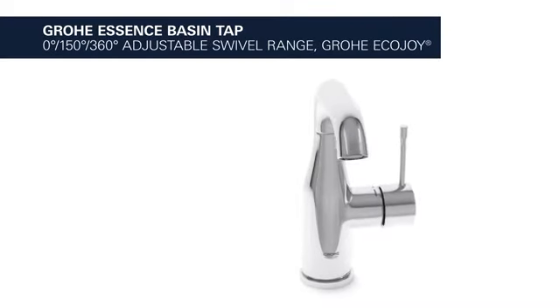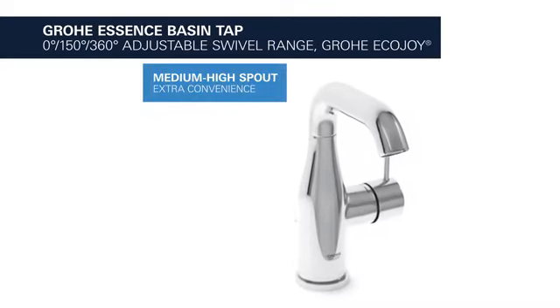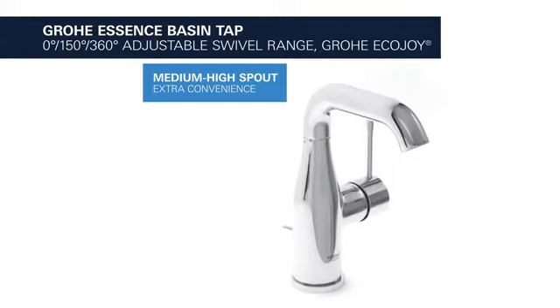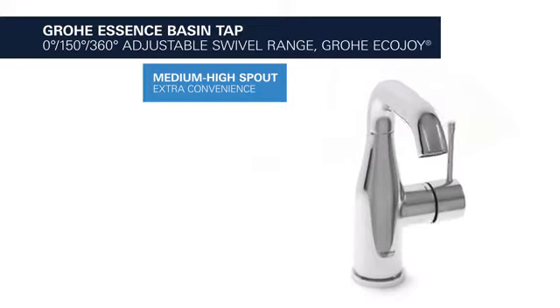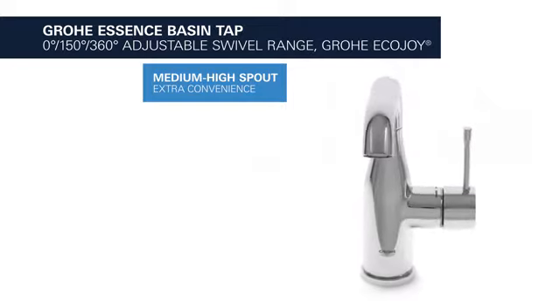This is the Grohe Essence Basin Tap with adjustable swivel range and EcoJoy water-saving function. It comes with a practical medium-high spout which provides extra convenience.